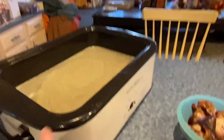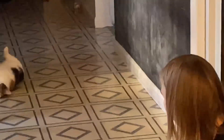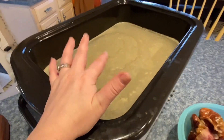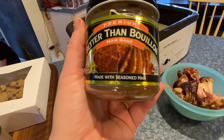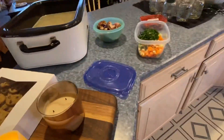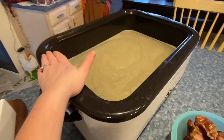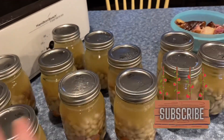I took the ham hocks out. I had a few bay leaves in here — they're still in there somewhere but I'll be careful not to pour them into the jars. I also added the last little bit of Better Than Bouillon ham base since I only had just a tad left — scraped it clean. Now I need to pick the meat off the ham hocks. I'm going to put a little bit of veggies in each jar, add beans about halfway up, and then fill the rest with the beautiful delicious broth from the roaster.